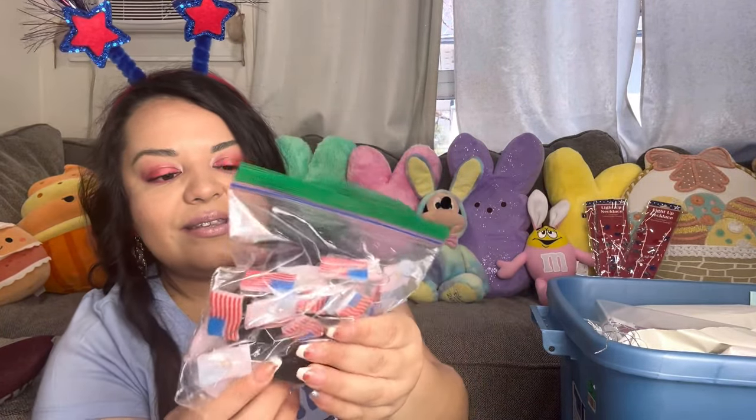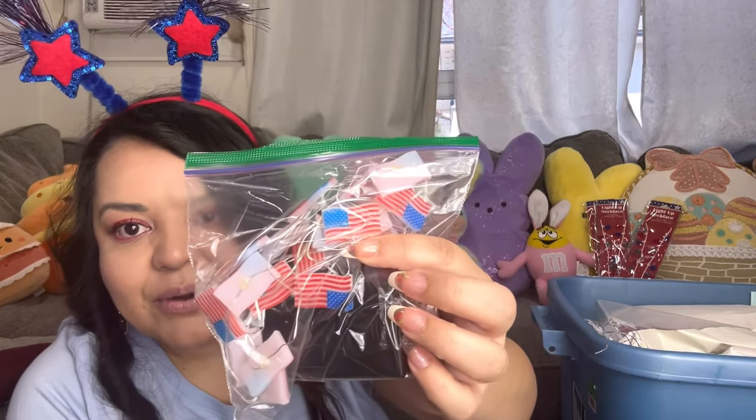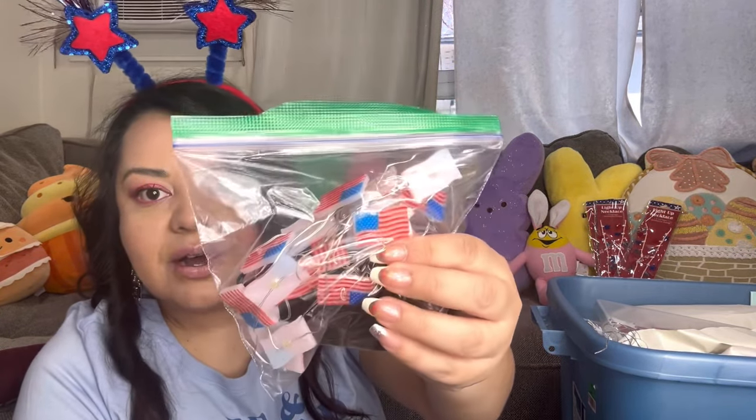She also included these in that baggie she gave me, but I want to keep them because they have a timer. They are American flag lights. Let's see if there are batteries in here — no — but they're cute, with a timer. Awesome.